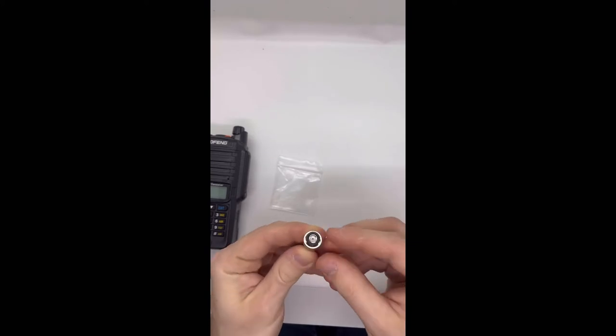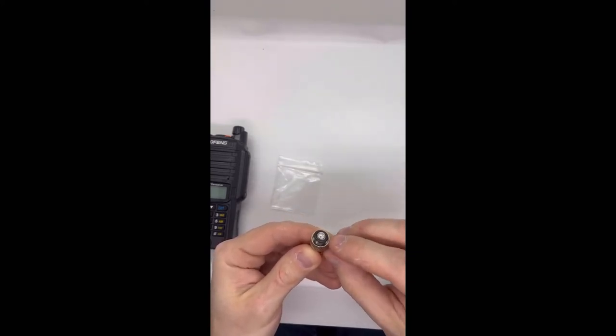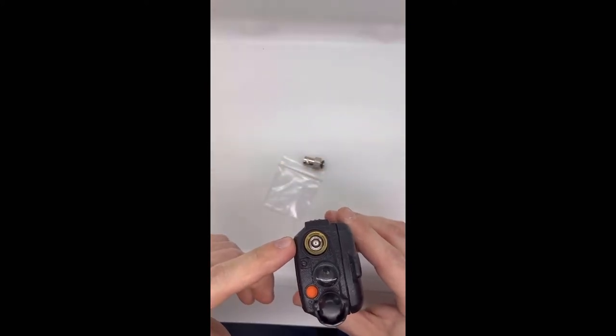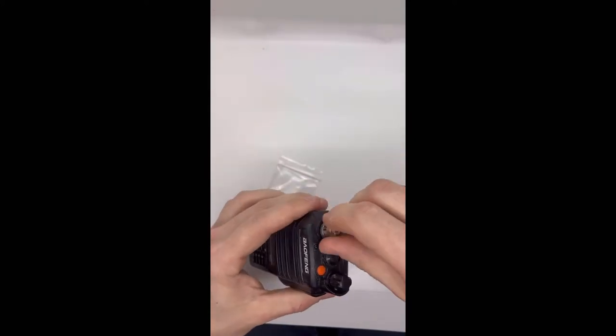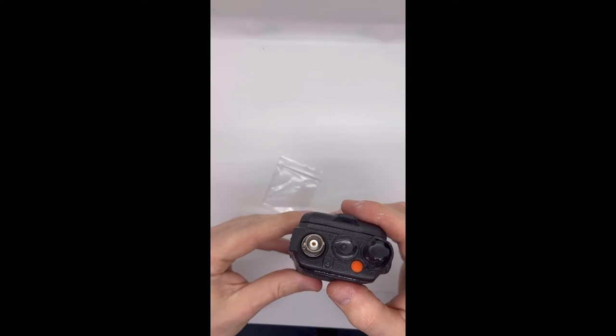With this one, you kind of have to push it down. If you have a toothpick or something small, you can shimmy it all the way down. From there, you simply screw it into the port. You don't even really need to shimmy it all the way down, because as you're screwing it in, it will just find its way in there.